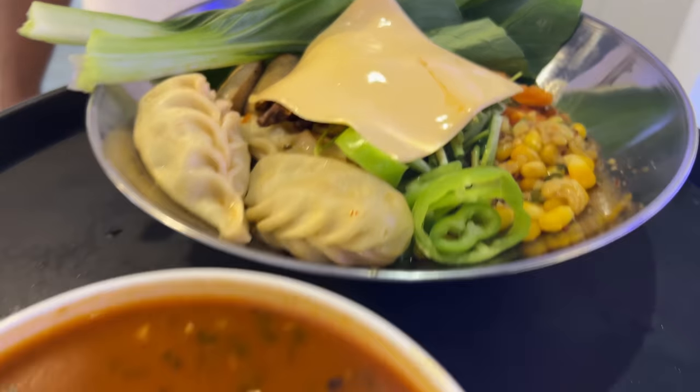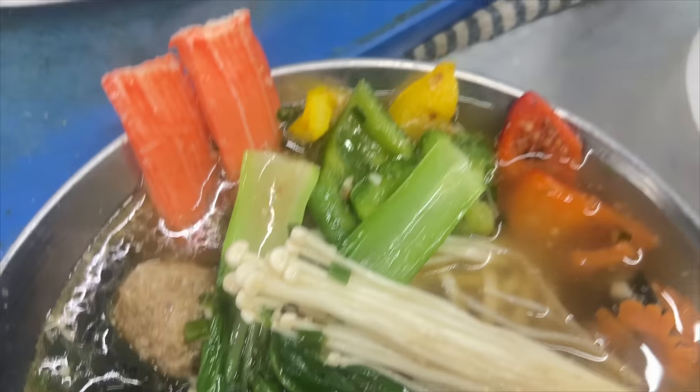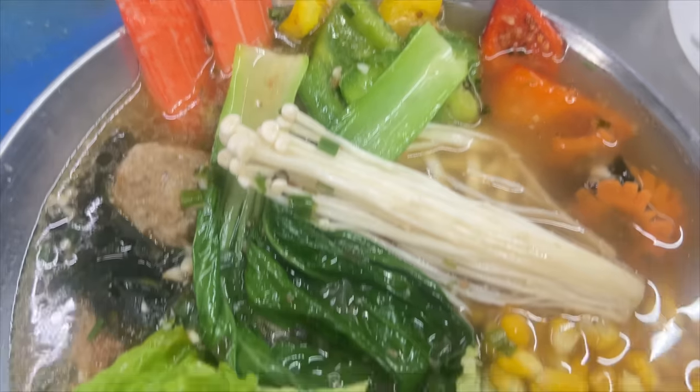Finally, I am super excited to try this single hotpot which I have curated for the Sumos for everyone, so that every individual food fam, every individual customer can enjoy their own hotpot. I have tried the Korean dumpling hotpot today. However, we have two more hotpots.